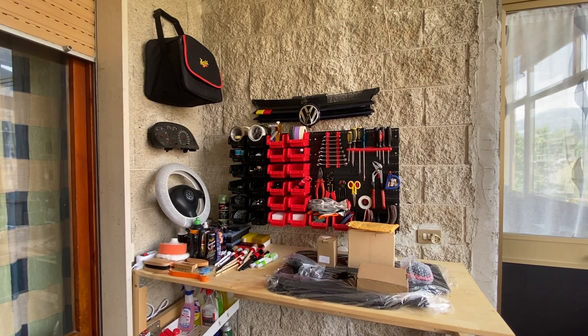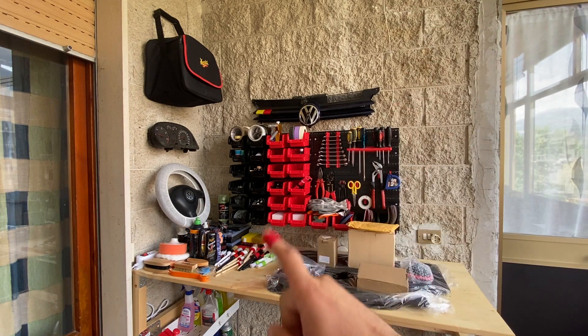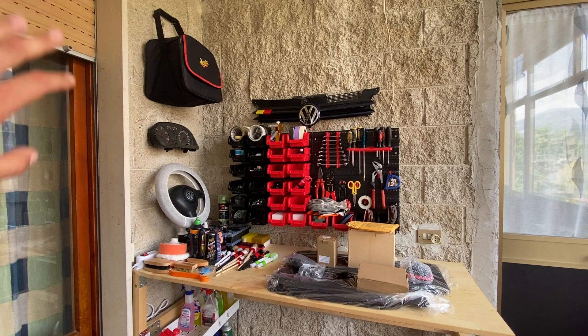Prima di procedere con l'unboxing, volevo mostrarvi questo piccolo angolino che mi sono creato fuori dalla mia camera con un tavolo da lavoro in abete e una parete attrezzata dove poter riporre tutti gli attrezzi e utensili che uso principalmente. È un'operazione che ho fatto con l'aiuto di mio padre, grande Morris, di cui sono davvero soddisfatto perché è una mia zona banco di lavoro dove posso dedicarmi ad effettuare modifiche, upgrade o semplicemente varie lavorazioni. Sono molto contento del risultato, nonostante il tutto sia ancora molto grezzo. Ci sono dei pezzi della mia vecchia quarta serie esposti, quali griglia, volante e quattro strumenti, oltre al borsone di Meguiars e tutti gli altri prodotti che utilizzo per la cura e la manutenzione dell'auto.